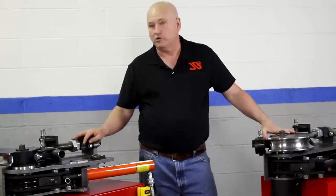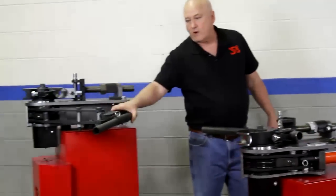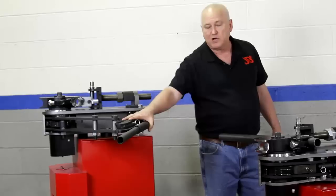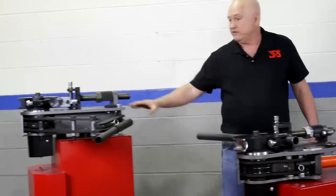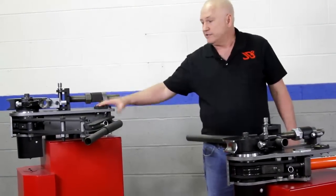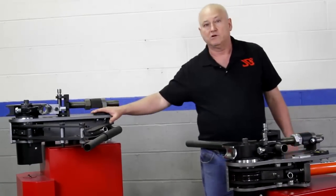Now let's talk about the individual differences. The Model 51 is a ratchet-style machine. It's designed for people who need to go on a job site and do not have access to electricity or air. It does have a computer on board, but the computer is strictly a readout system that will give you a readout of one-tenth of a degree.